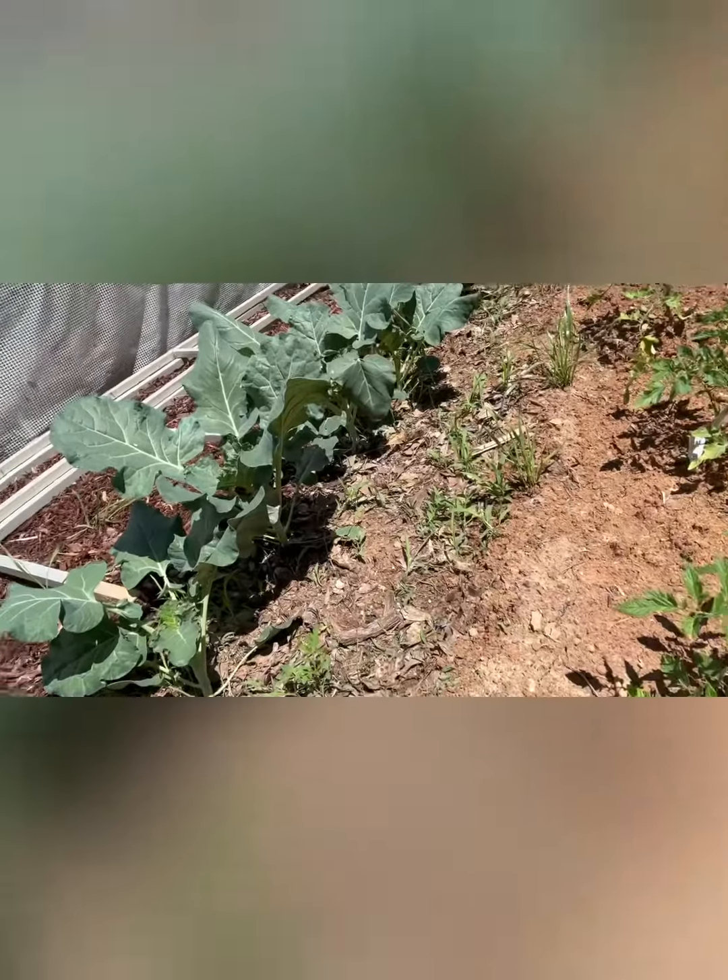Hey guys, Darren here. Welcome to Mayhem Country Living — yes, it's that guy from the internet. I want to show you what I'm doing today in the garden. It's actually doing pretty good; I'm home now and it needs a weeding.